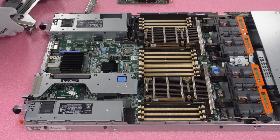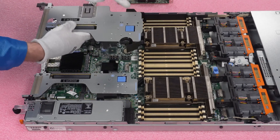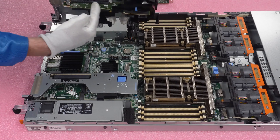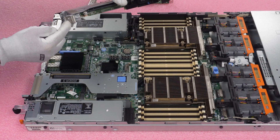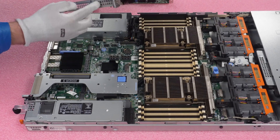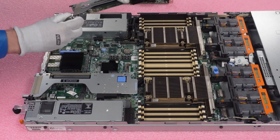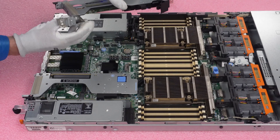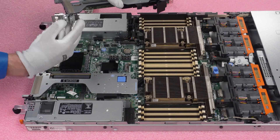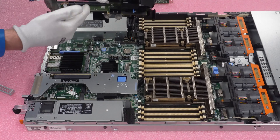Now we'll move on to the PCIe card. We already have our riser out. If you need to remove it, just push the blue button and pull it straight up. We're going to put it into the slot right here. We need to remove the current bracket that's in this slot — it will just pull right out. Once we pull it out, we simply remove the current bracket, and now we have space to install our card.